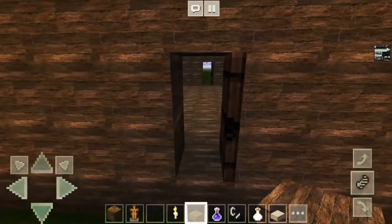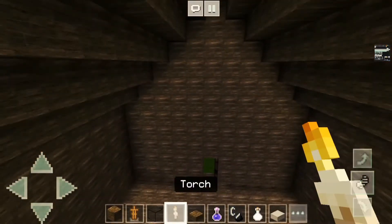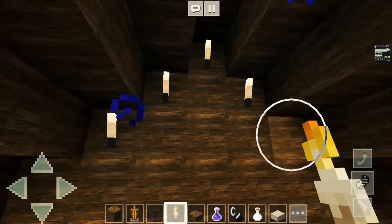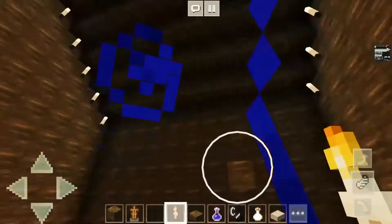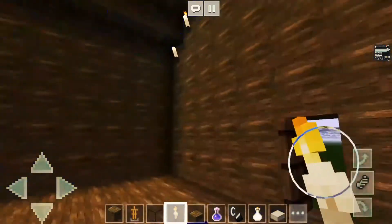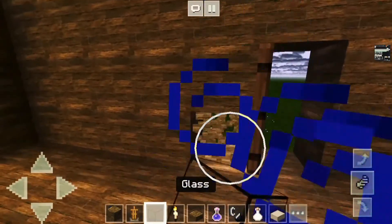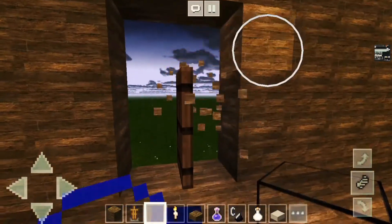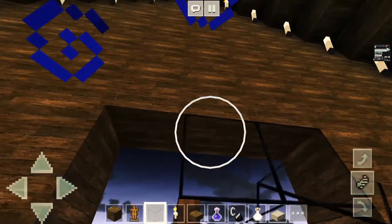Now what we're gonna do is light up this place so we don't have to use night vision. Now what do we need — what are we missing? Oh that's right, we can remove the door square so we actually have some more texture to the thing.